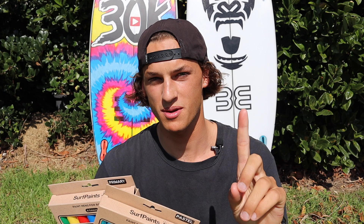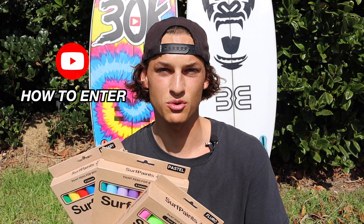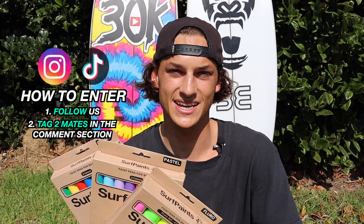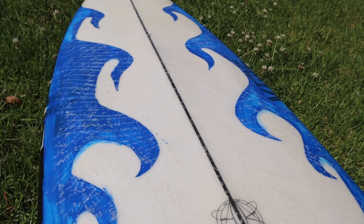Now for the giveaway — I've teamed up with Surfpaints again and we're giving away one pack of surf paint pens to three lucky winners. We'll be picking one winner from YouTube, Instagram, and TikTok. To enter on YouTube, comment the word 'paint' and be subscribed to Surfpaints and Surfing with Noz. To enter on Instagram and TikTok there'll be a separate post and you just need to follow both of us and tag two mates in the comments. Winners will be randomly selected one week from when this video goes live and we'll post them on our stories — best of luck to you all.